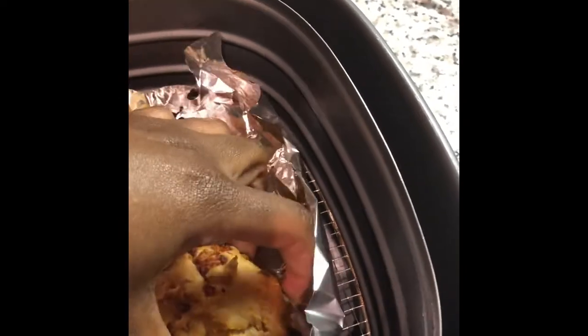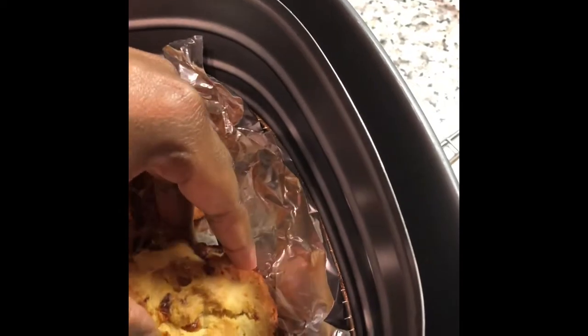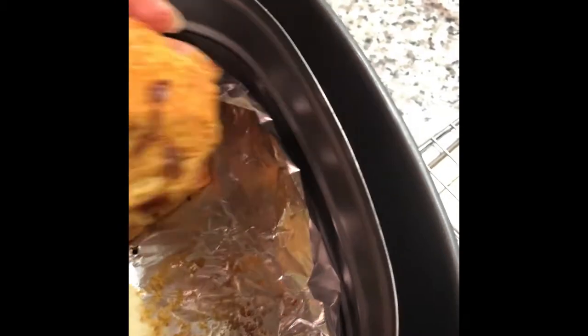This is the final result. If you liked how I made these biscuits, please try to make them and let me know how they turned out. Thank you so much for watching this video — please like, comment, and share.